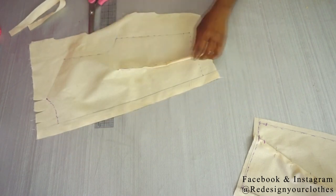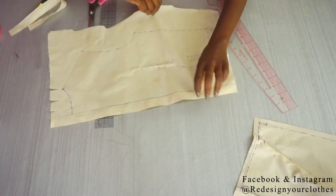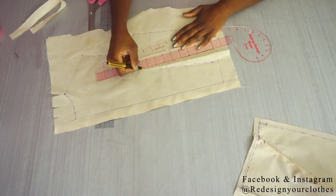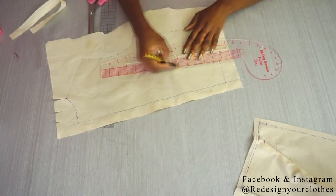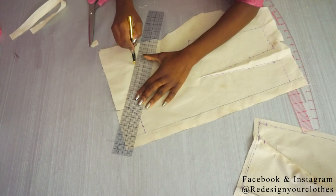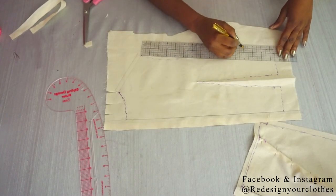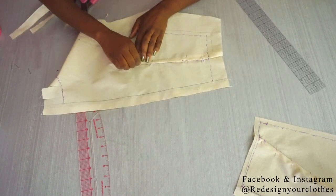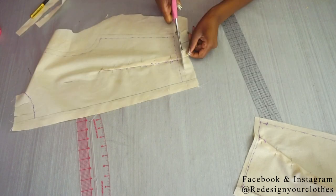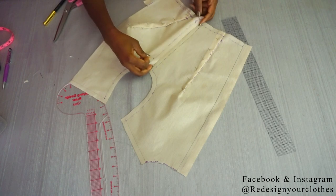I'm going to repeat the same process for the back bodice, but this time I'm not going to cut away my dart — I'm going to leave it just as is. I'll draw in my dart and straighten it up; the back dart is straighter than the front one. I'll perfect my lines and add in the half inch seam allowance. I didn't add any seam allowance to the neckline of either bodice — that will be determined when I put the draped bodice back onto the dress form. I'm going to pin everything back into place, cut out my patterns, and put them together again to refit onto the dress form.